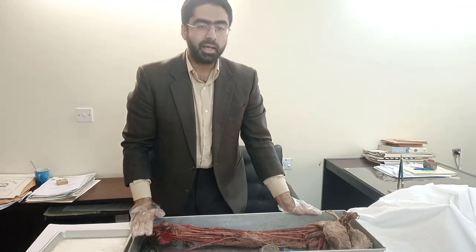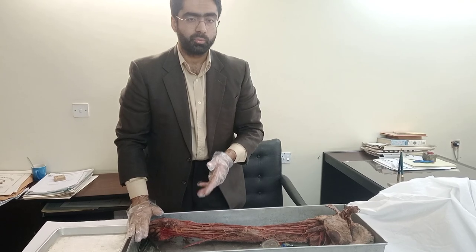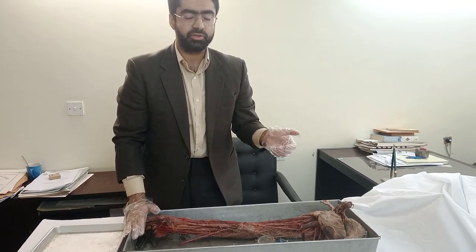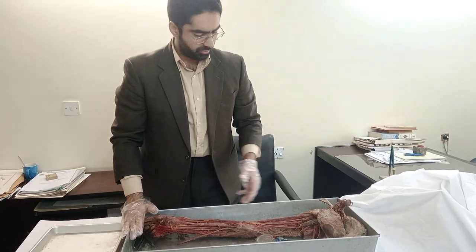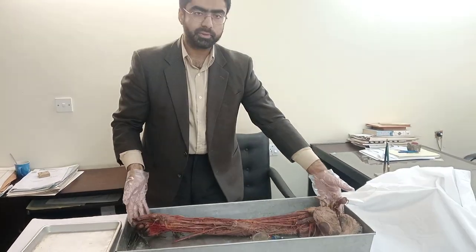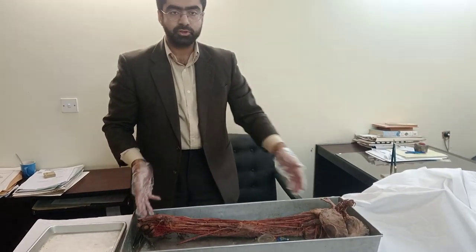Assalamu alaikum. Today we'll be taking a nice casual look at the entire upper limb. We've done the hands and the cubitals before, so now we'll see everything together. In front of you is the right upper limb. Let's start with the top side.